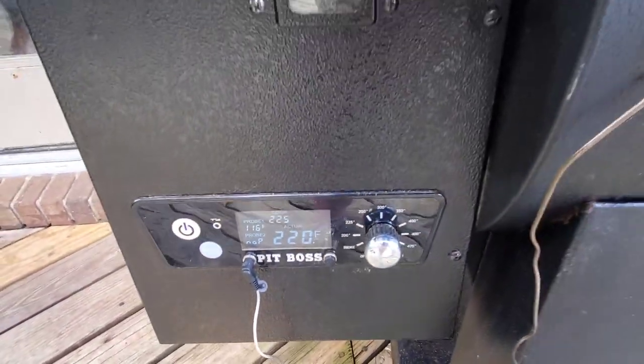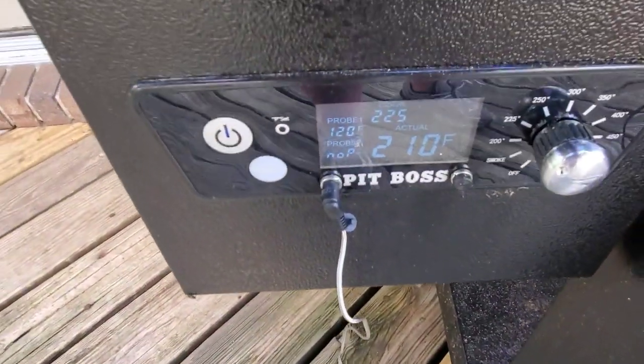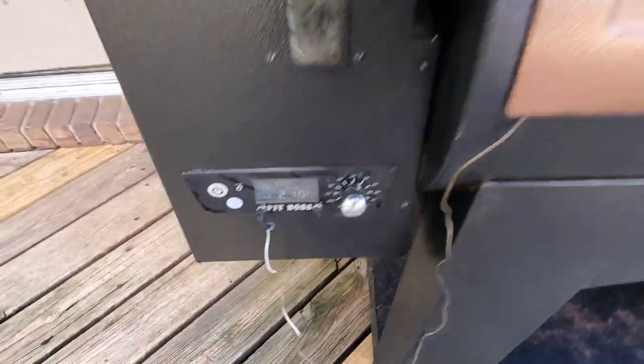The probe is checking in at 116°F with pit temp around 220°F. I think it's about time — we'll give it a couple more minutes and let the heart come up to around 120°F, then pull it off and get it ready to sear. I'm getting hungry. All right, there we are — 120 degrees.